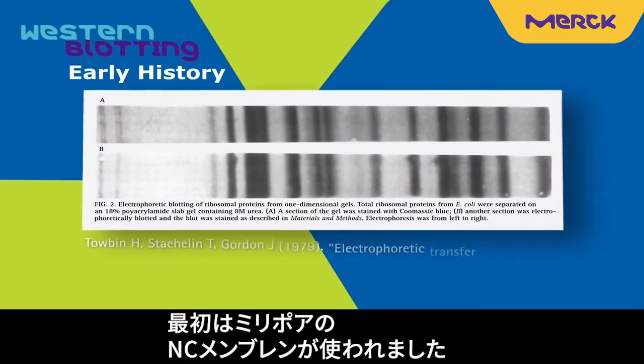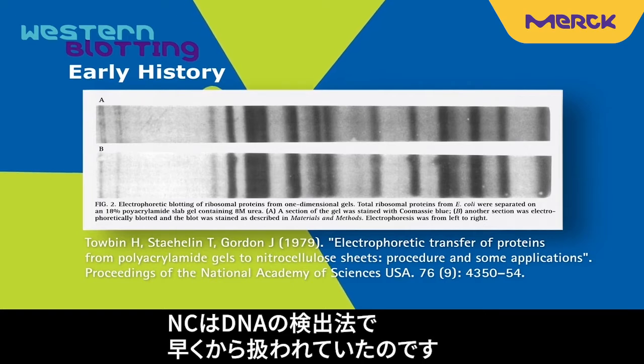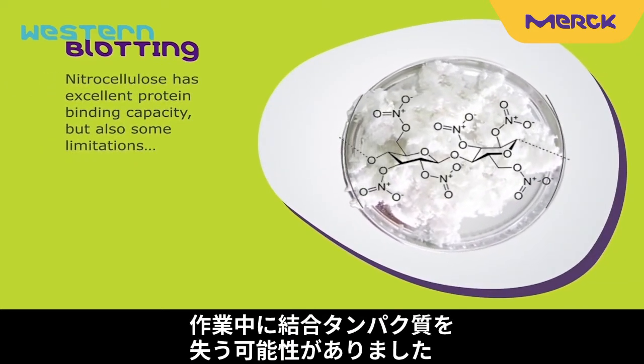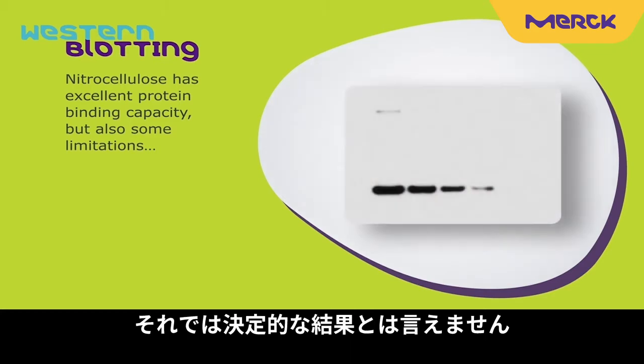The first protein blotting procedures were performed with nitrocellulose membrane from Millipore. Nitrocellulose was adapted from an earlier method for DNA called southern blotting. Nitrocellulose has limited protein retention. Bound proteins may be lost during immunodetection, antibody binding, and wash steps. This can lead to low signal or inconclusive results.